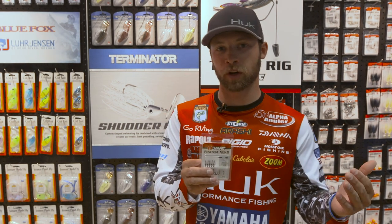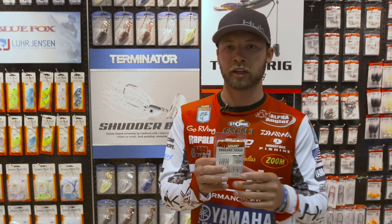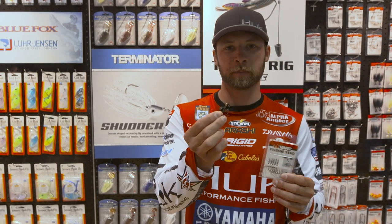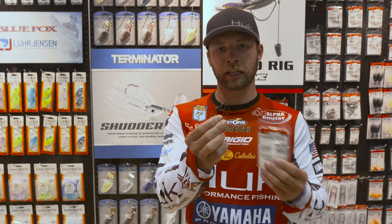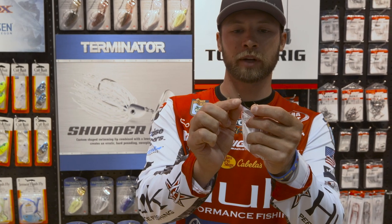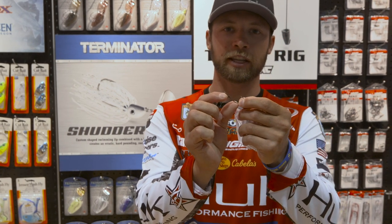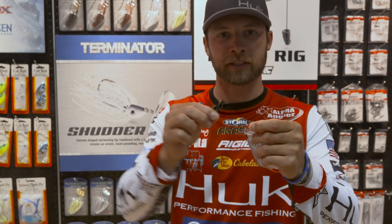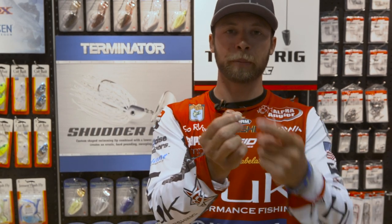What we did with this is we took that same proven Neko shape — the three degree bend on it — and we added this tiny little piece of resin and these stiff pieces of fluorocarbon.